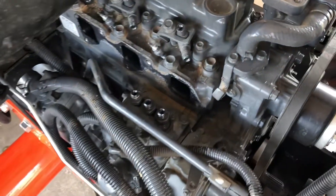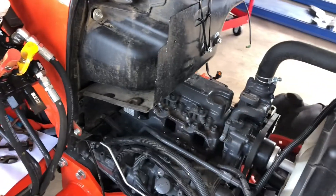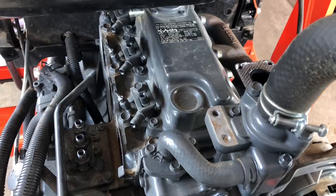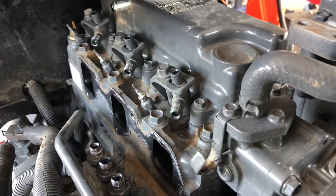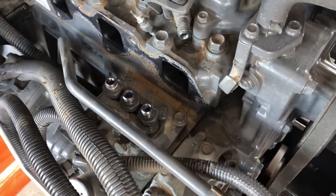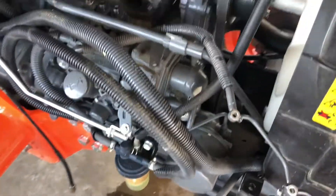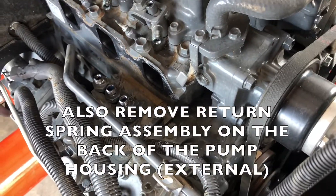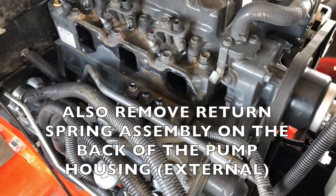Finally got to the injection pump — it takes some doing, probably about an hour of wrenching, but you can do it. Just take your time and everything will come off. Looks like we have maybe one more hard line to move, and then we can remove this pump. Next up will be our solenoid shutoff, which is right here, and I'll update you when we get that pump out.